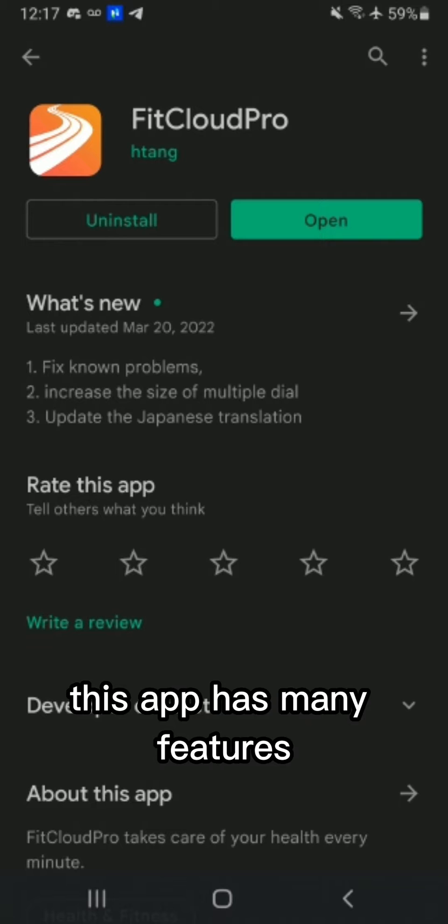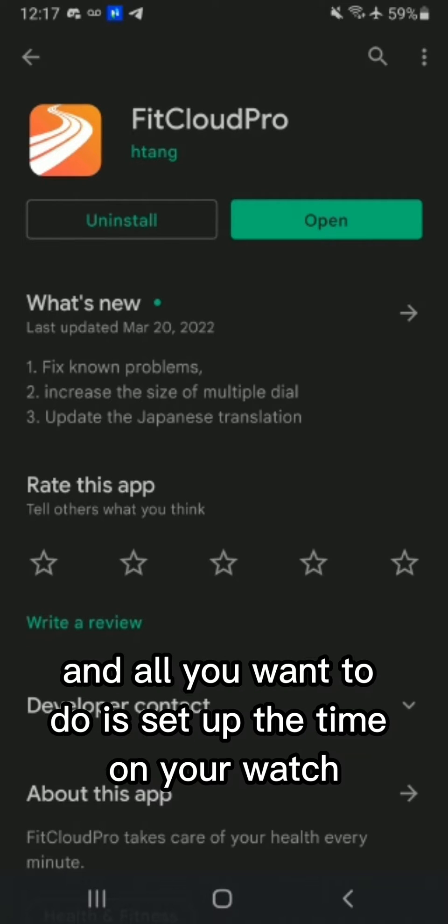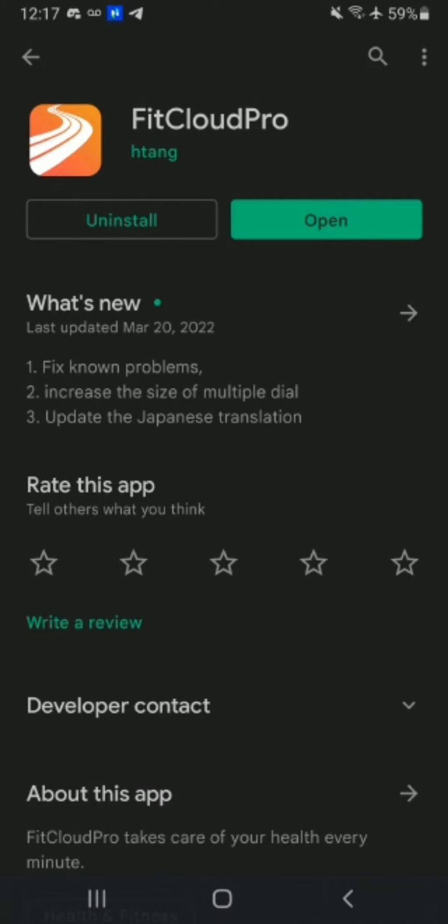This app has many features, but if you're like me and all you want to do is set up the time on your watch, this is how you do it.